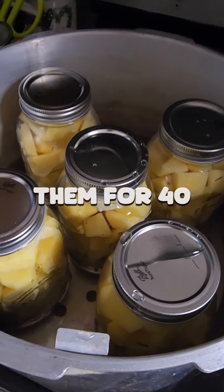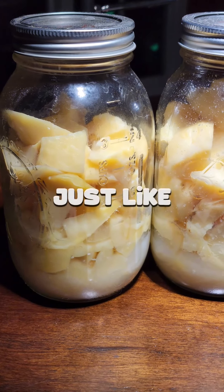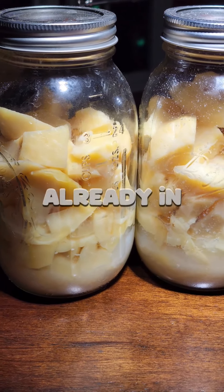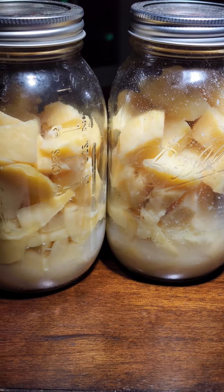Now we're just going to pressure can them for 40 minutes and they're good to go. We end up with some cooked potatoes that look just like this — they have the butter and salt already in the bottom. All you have to do is dump them in a pot and heat them up. These things last for years.